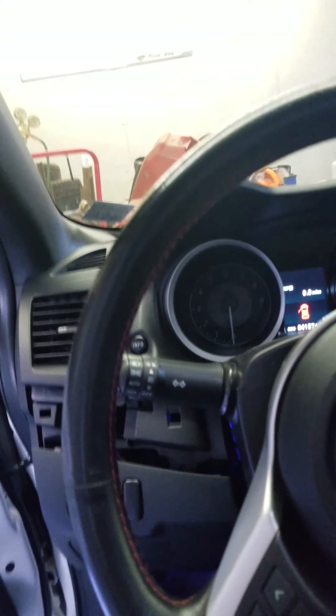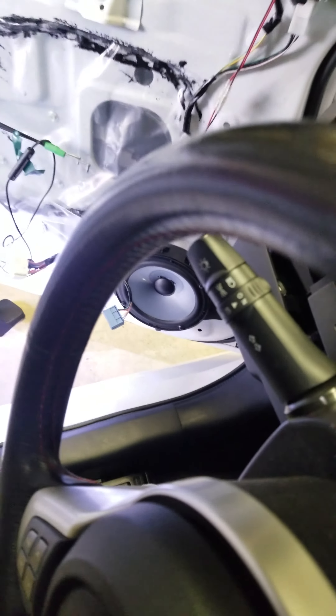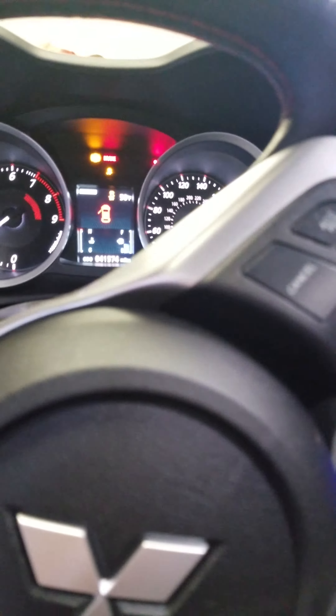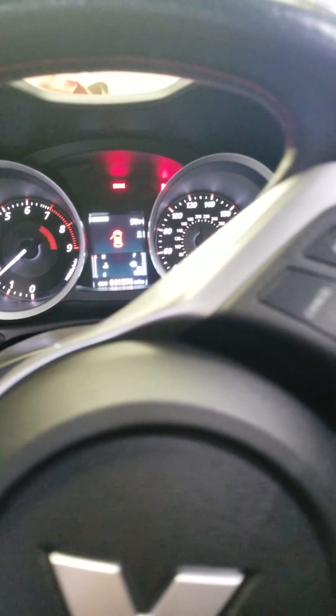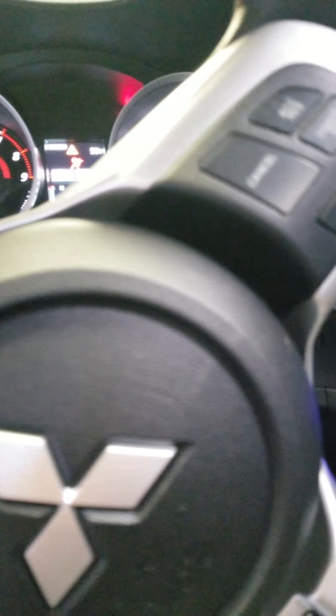This is going to be the first startup with everything back together, and then I'm going to get it tuned here before too long. Alright, turn this down — here we go! I'll tell you what, I love these seats, brand new.